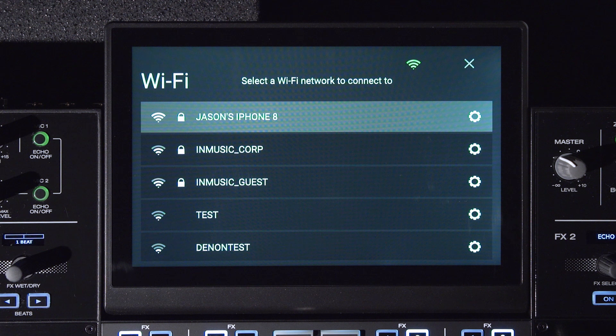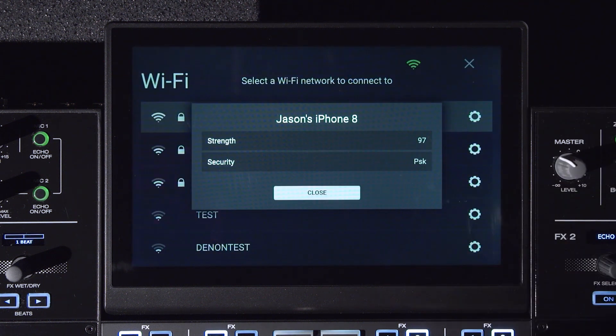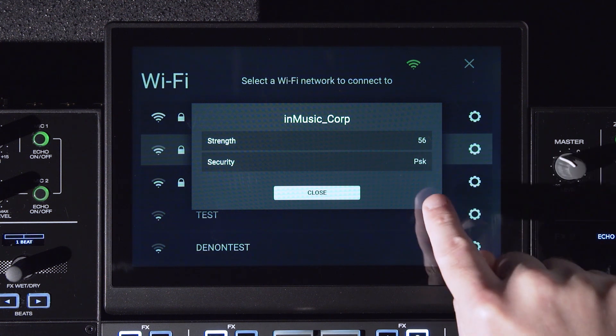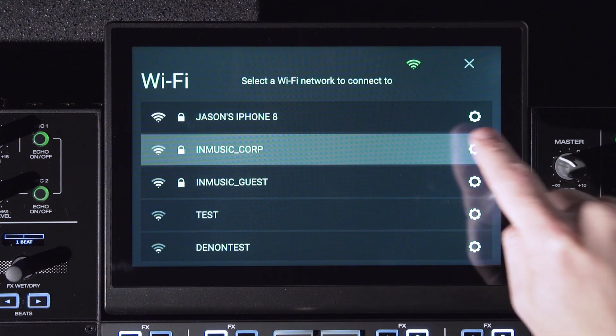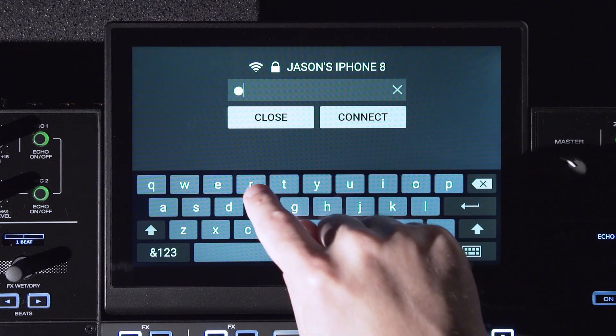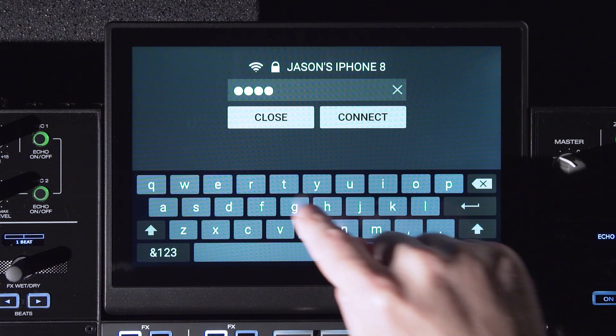From the Wi-Fi settings menu, all wireless networks will be listed and sorted by signal strength. You can tap the gear icon to view network settings such as signal strength and security type for each listed network. It's also possible to access mobile Wi-Fi hotspots — enable your personal hotspot on your device and then tap the hotspot name to log in. This is handy for situations where internet access is limited or unavailable.